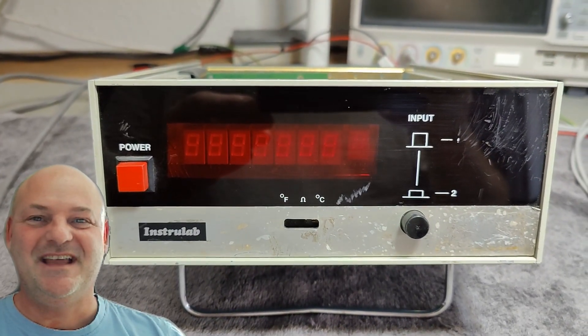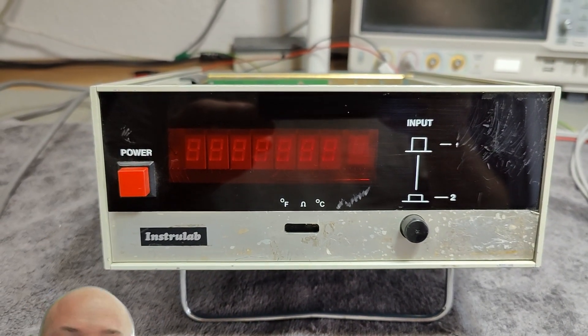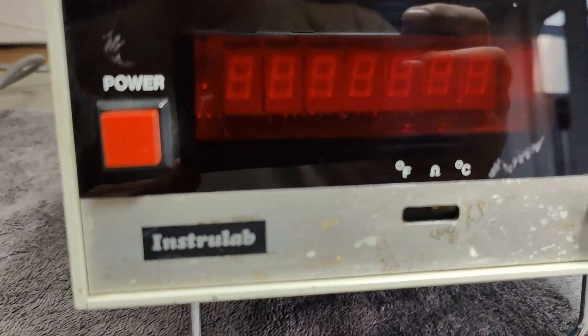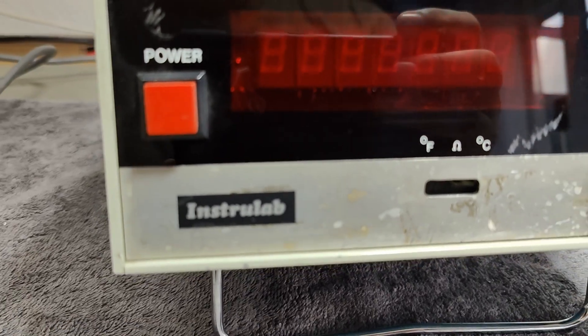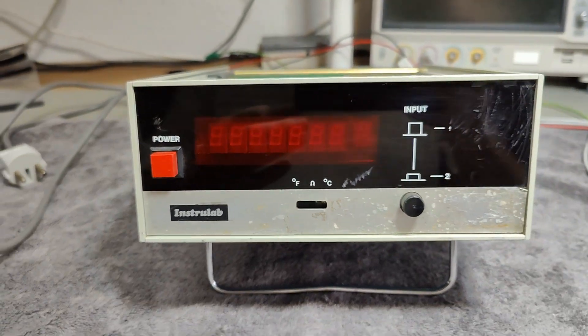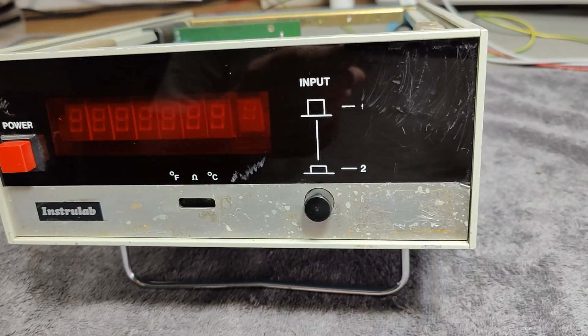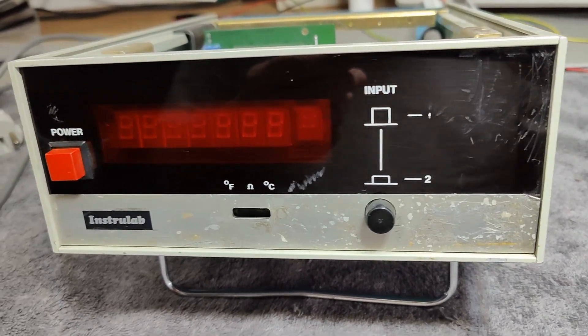Welcome to a new Test and Teardown video. This time it's an Instrolab. I kind of figured that out myself, but I didn't know anything else. What is it we got here?